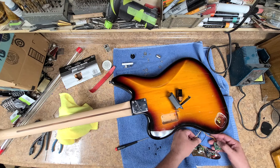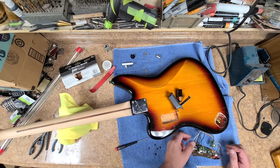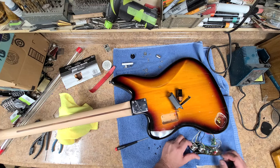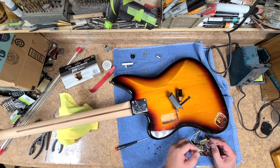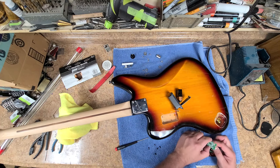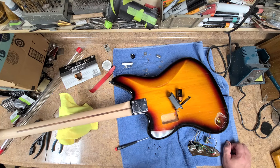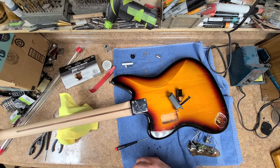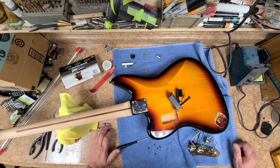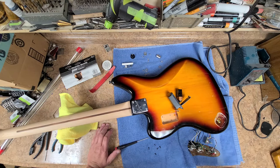We've got the pickups here, two grounds for the pickups, a ground going to the shielding paint inside the cavity, a jumper wire going to the tone orange cap. This right here is supposed to be a CT booster — probably more of an equalizer than anything else. I like these things, they work out pretty good, but they can be iffy especially if you're using wireless. I use my NUX wireless system and sometimes it doesn't work correctly with them.